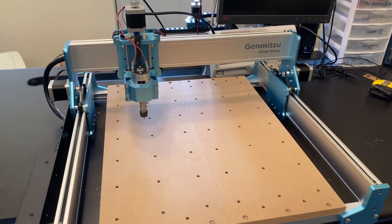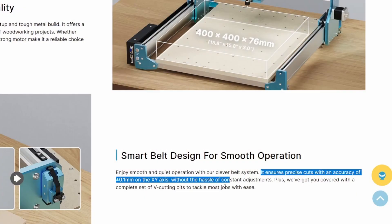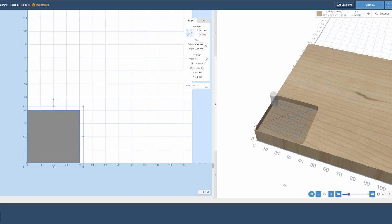With the machine set up, let's dive straight into testing it. The website claims that this CNC router has an accuracy of 0.1mm in the x and y directions. We'll test this claim by machining a square that's 40mm wide in each dimension and 5mm deep.